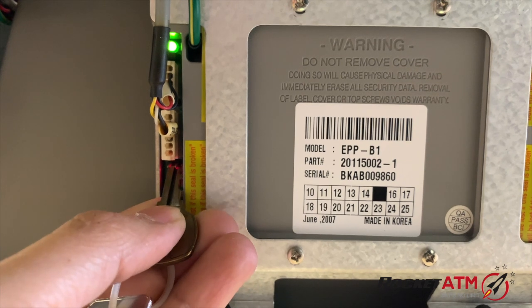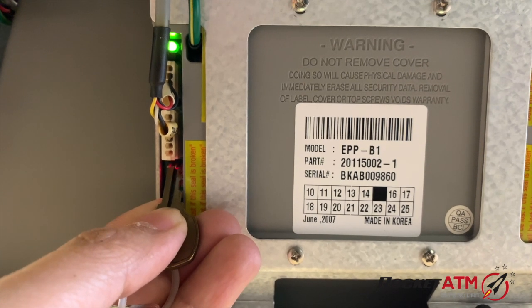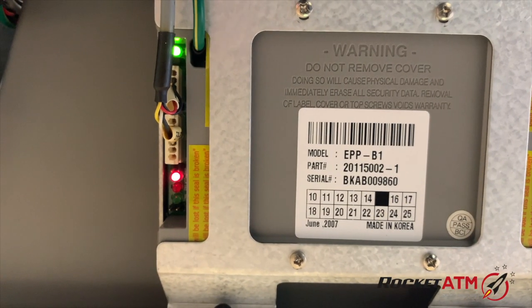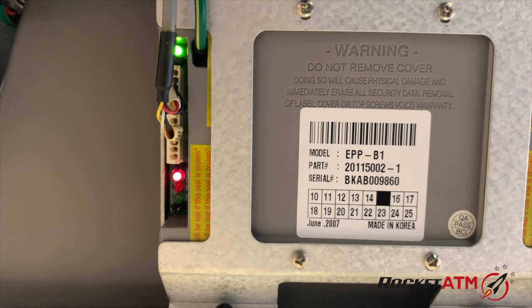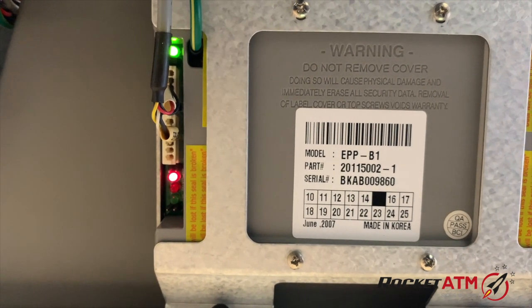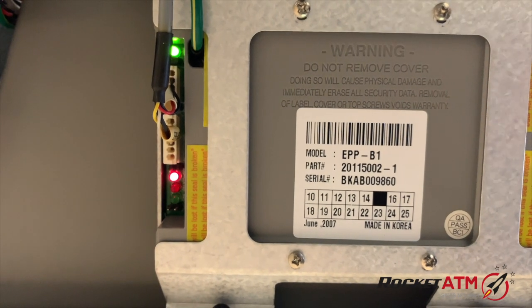Touch those prongs that are sticking out simultaneously with the key, hold it there for a few seconds, and let go. You'll see that red light come on, which is good. Now we need to go up to the top and restart the ATM machine.